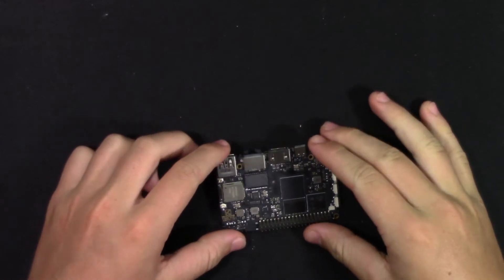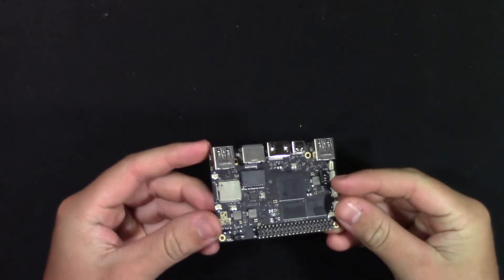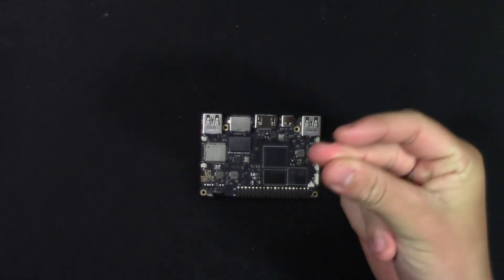Now, taking the board, we are going to put it inside the DIY case for the rest of the video to protect the board. If you would like to see more about this case, we have a video going over it — link in the description.